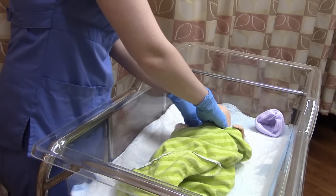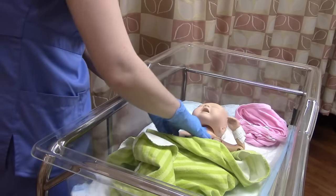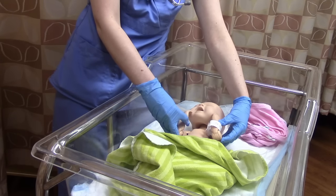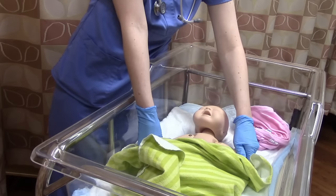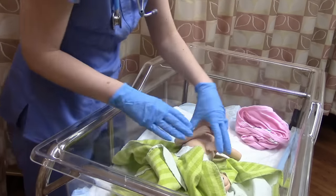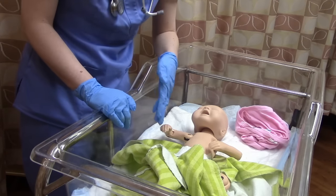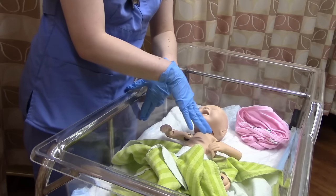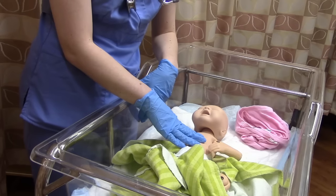Moving down, check baby's neck for webbing — vernix also likes to hide in neck folds. Check the chest for obvious discoloration and inspect the skin and arms. Most babies will be in the flexed position, very similar to the fetal position — this is normal and shows good muscle tone. We don't want floppy, relaxed arms. You might notice a little bump in the middle of the chest — that's the xiphoid process. It's completely normal; babies are small and have thin skin, so it's visible. Reassure parents: it's just anatomy.